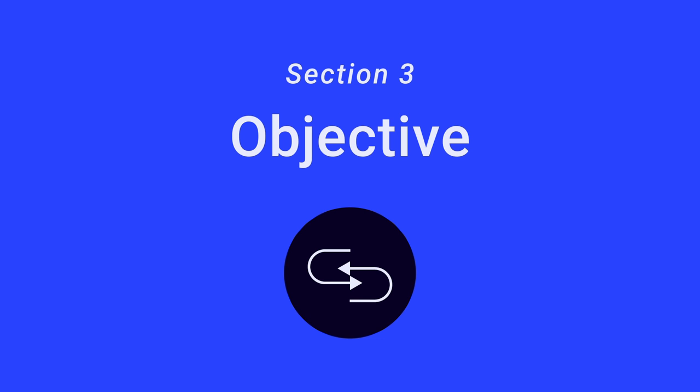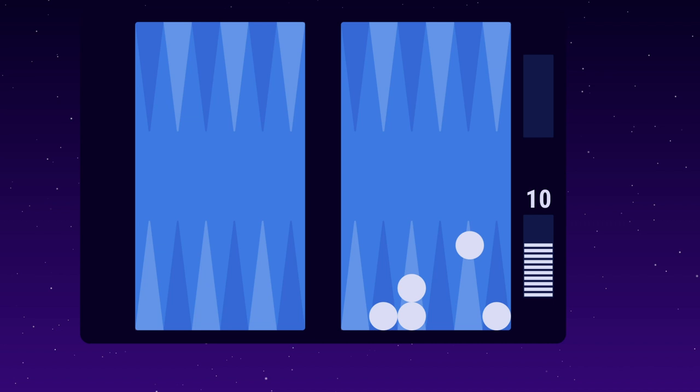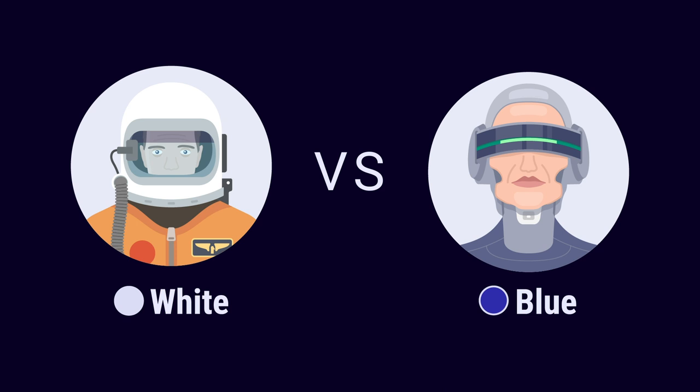Section 3: Objective. The objective of Backgammon is to move all your checkers into your home board and then bear them off. It's only possible to bear off checkers when all of your checkers are in your home board. The first player to bear off all their checkers wins the game. Let's watch a game between white and blue.